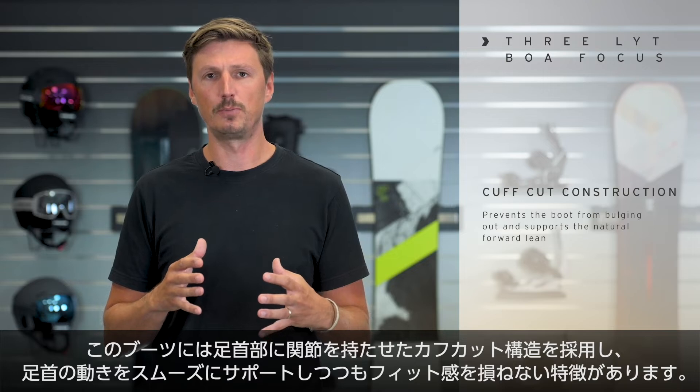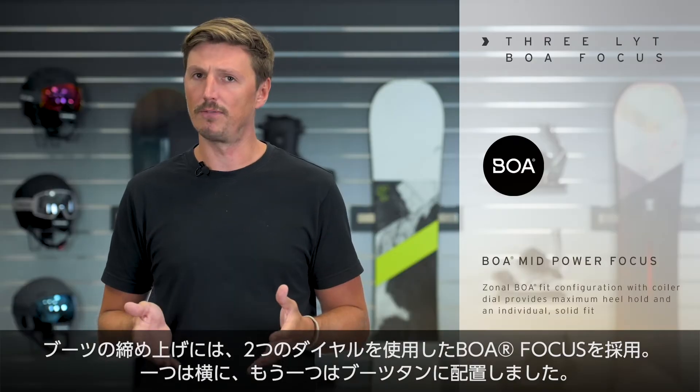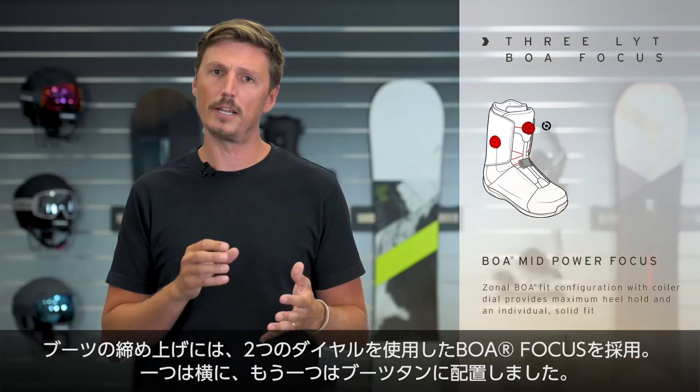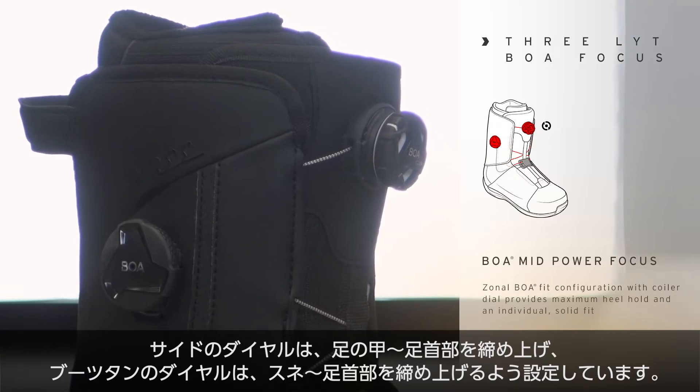The cuff-cut construction on this boot prevents it from bulging out, but it also supports a natural forward lean position. As for the lacing configuration, as the name indicates, we use a BOA Focus system with two BOA dials — one on the side, one in the front — and those dials are responsible for lacing the upper and the lower section of the boot individually.